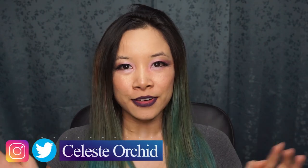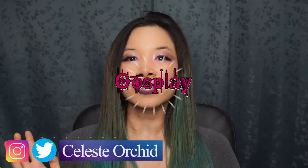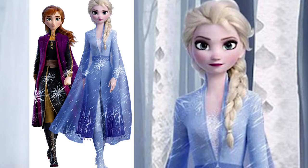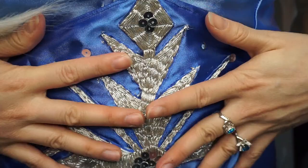Hi everyone, it's Celeste and welcome to my channel. My channel is all about cosplay! I teach you tutorials on how to make the outfit and how to do the makeup so you can become the character of your dreams. Today's cosplay is Elsa from Frozen 2. In this tutorial you'll learn how to make her travel jacket and the belt that goes along with it.